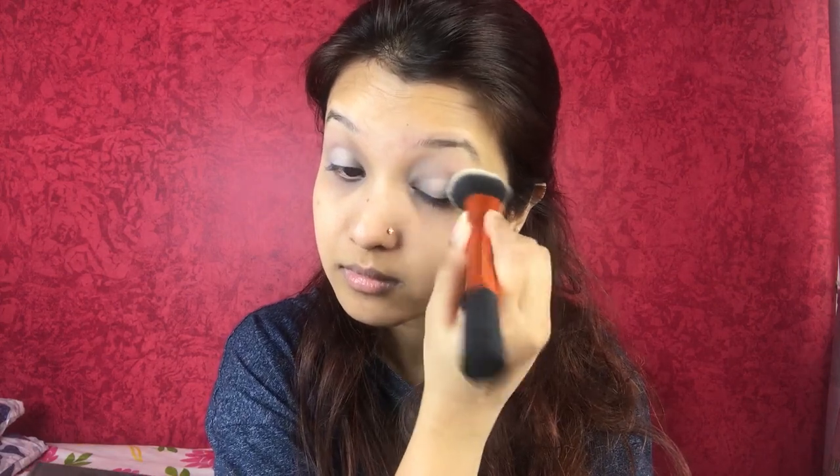First, I'm using the Maybelline Age Rewind concealer on my lid and blending it with a buffing brush. Then using the Kika Soap and Glory powder, I am setting it.